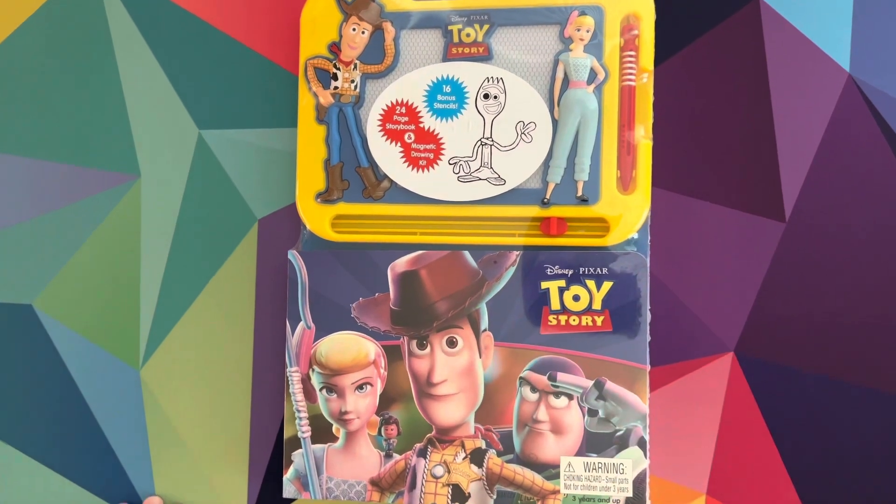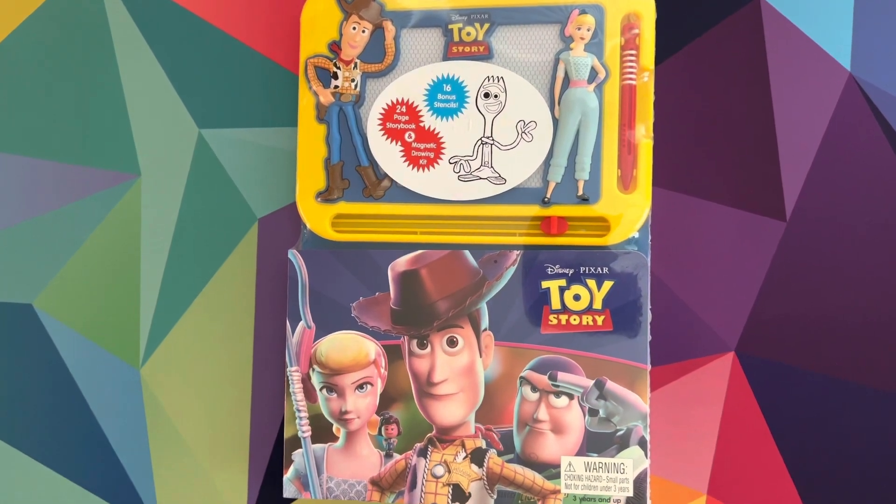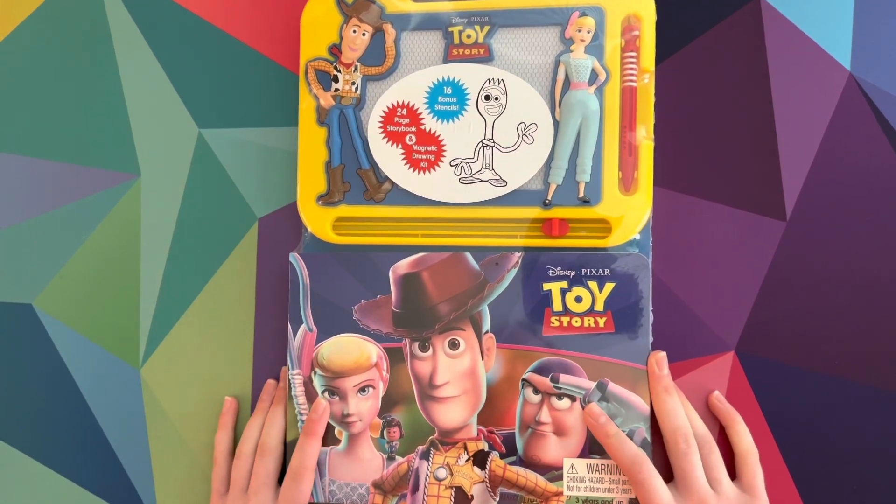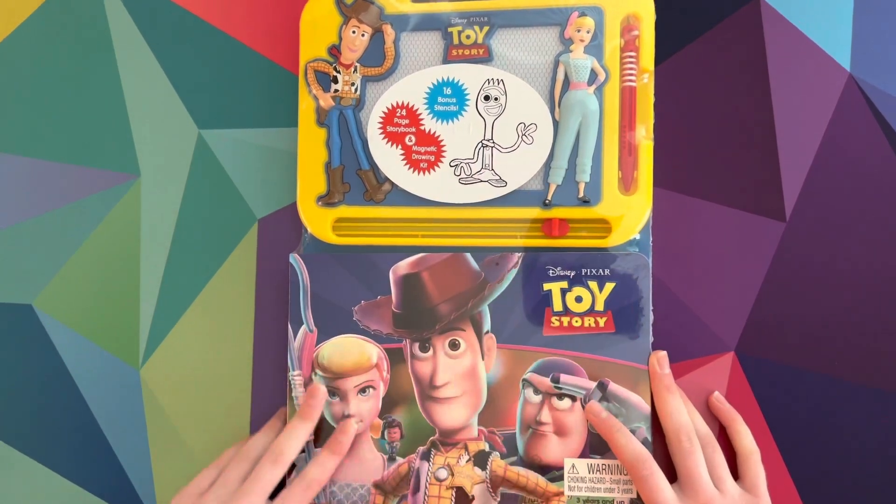Hi everyone, welcome back to Sydney and Starlet, and if you're new here, welcome, enjoy the videos.